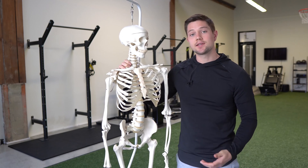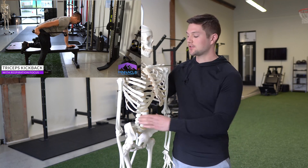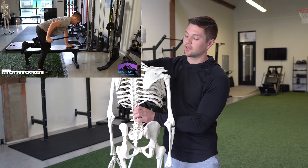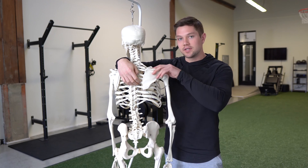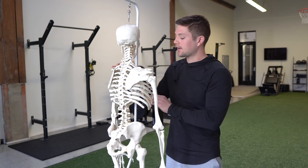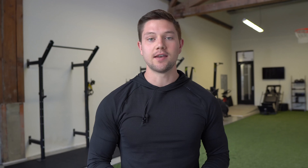On the right side, we could do something as simple as a triceps kickback activity, because that's going to allow us to recruit a little bit of the low trap and also a lot of the long head of the triceps to help pull this scap down and back. That's also going to help open up that right chest wall.